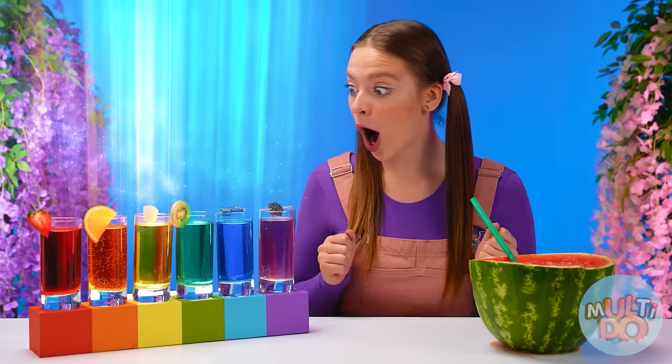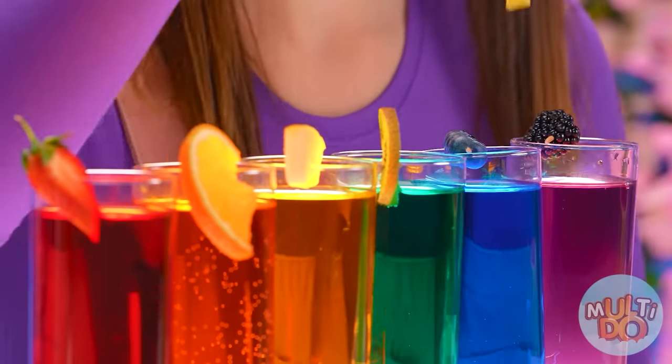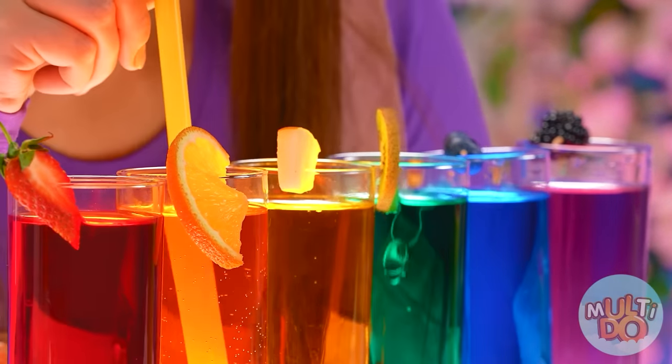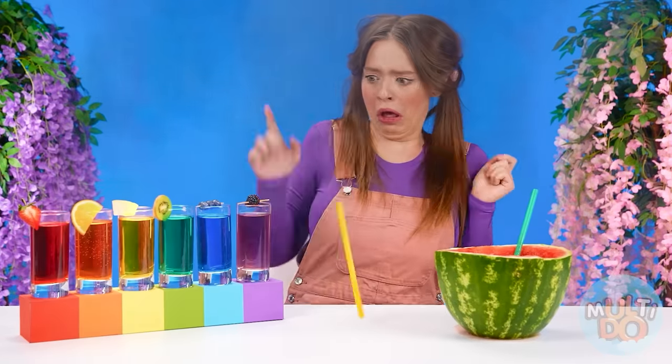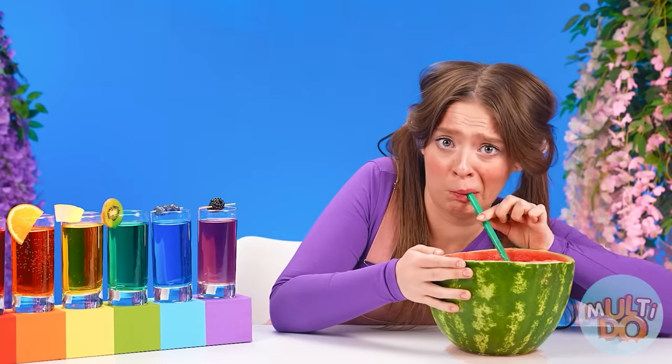Wow, there's a whole rainbow of drinks here — we urgently need to try all of them! It's just wonderful and so sparkly! Oh, what sparks are these? Something is shaking me — it hurts! Well, I would prefer to stay on watermelon's side. This is delicious and safe. Did I win? How sweet — thank you, granddaughter.